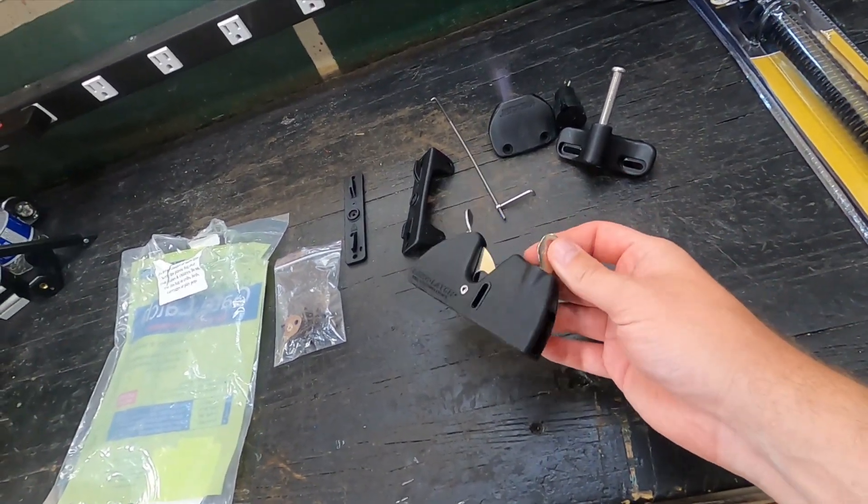Instructions say five thirty-seconds. I've got a five thirty-seconds bit here — this is why 3 works. For everything I'm using, I'll have a link in the description below. The bits are nothing super fancy — they are a very generic Black and Decker set. Not the best, not the worst, but they work for me.